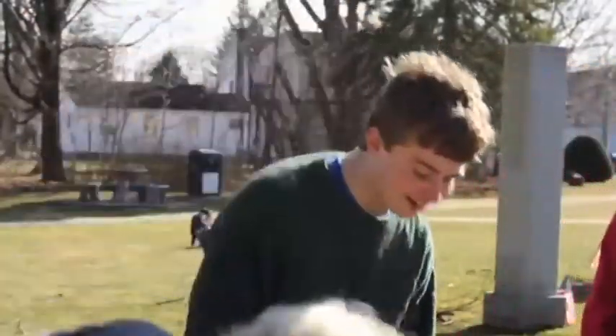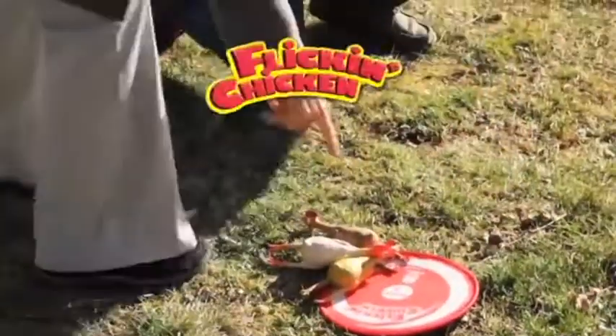It's that simple and so much fun. Flick and Chicken!